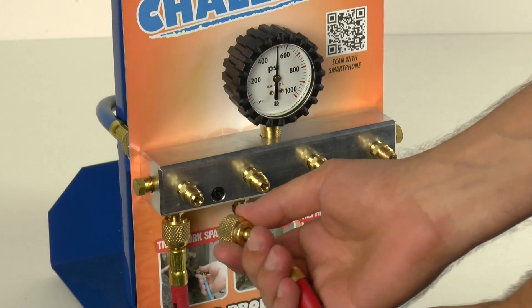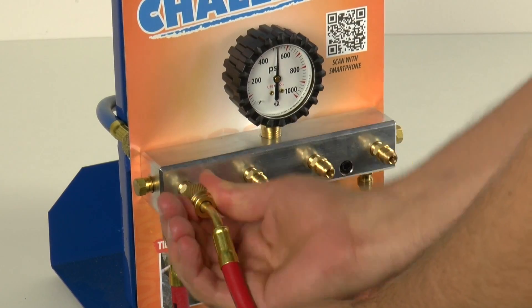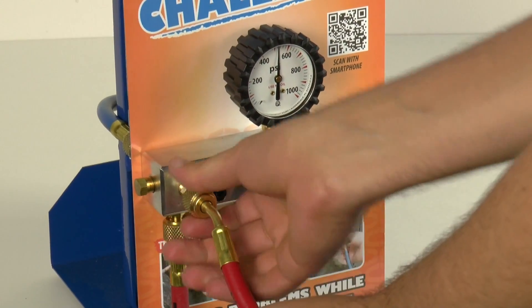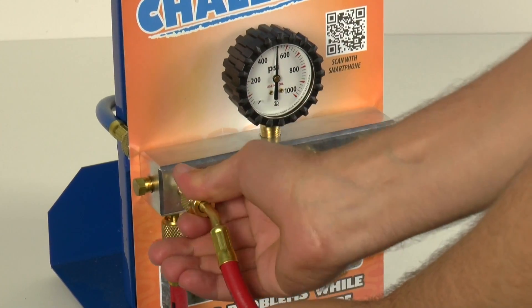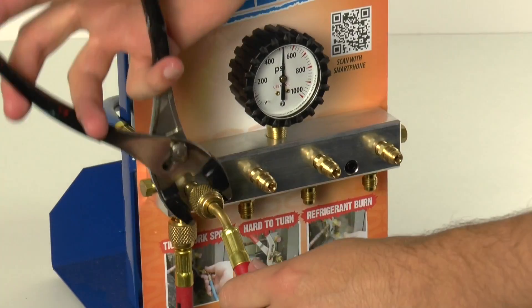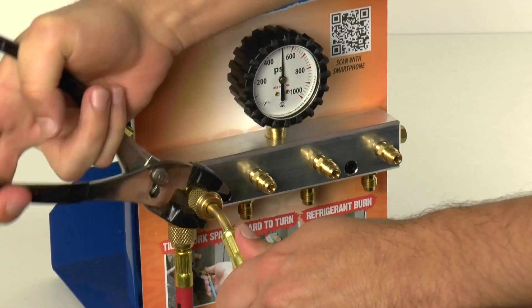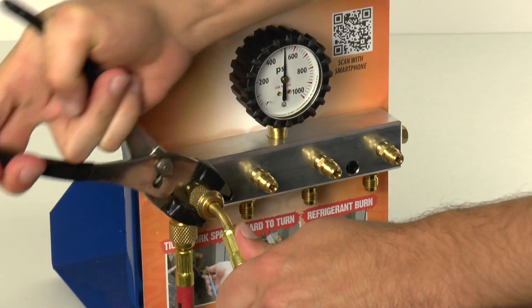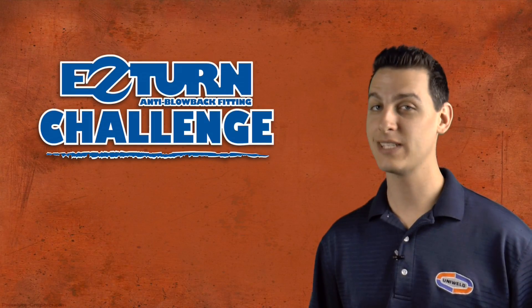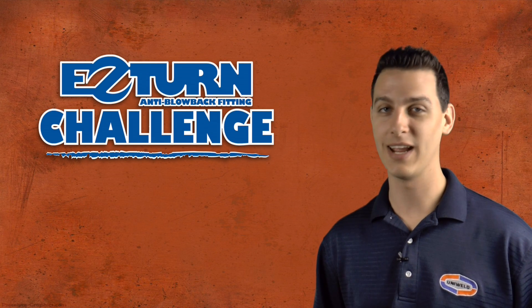When connecting a standard hose nut to the access fitting, the valve core is depressed and the pressure from the system is released, spraying harmful refrigerant directly onto the technician's hand and many times causing finger burns. This extreme pressure pushes back on the nut and causes a large amount of friction between the threads, making the nut very difficult to fully seat against the access fitting and provide unrestricted flow. Many times pliers are required to turn the nut and complete the seal. Combine this high pressure with an awkwardly located access fitting and you have a real headache on your hands.